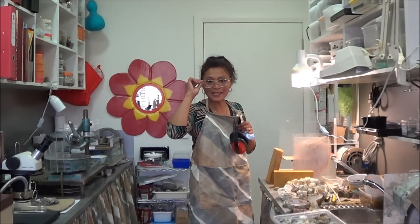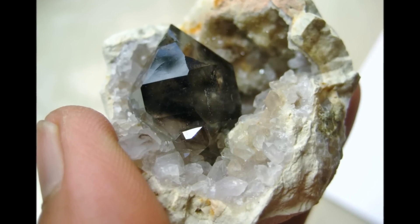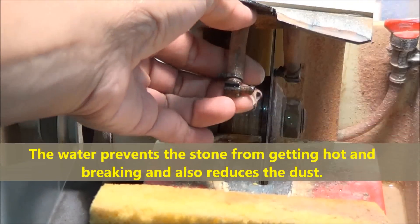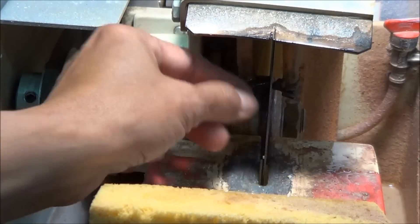Hi guys, I'm just cutting some geodes. I'm using a wet saw — as you can see it's got water coming out on both sides. This has a diamond blade and as it spins it's actually quite safe because it doesn't cut you.